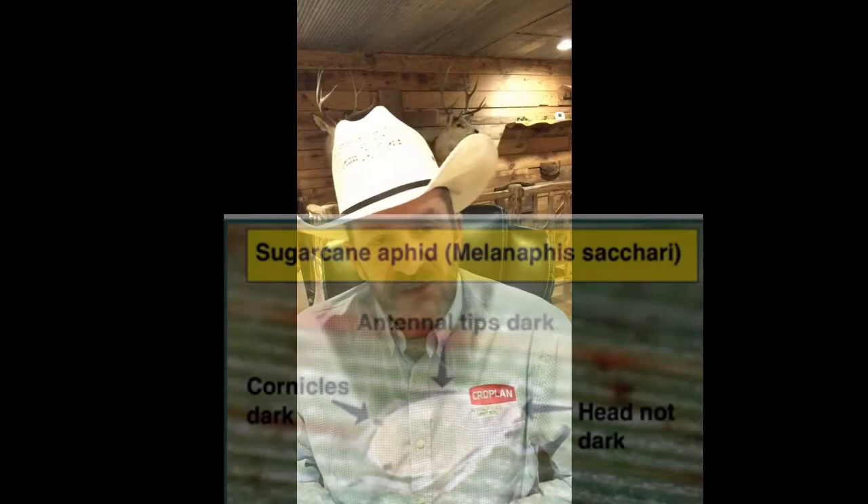We want to be very conscious of how we look at these things. They're primarily going to overwinter in the deep south, and every year there's a reinfestation that comes north from the south. We don't know what the population is going to look like for sure this year, but we do know there is an increased number of planned grain sorghum acres in the southern U.S., which would also lead to a better host environment for sugarcane aphids in the forage sorghum and sorghum sudan world.